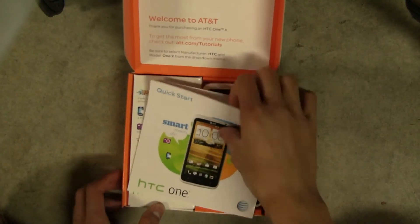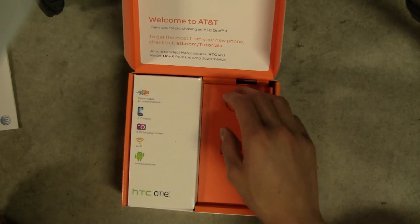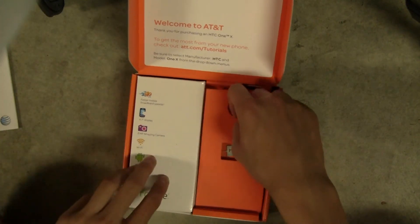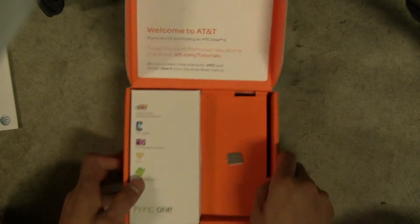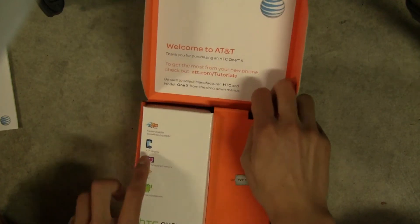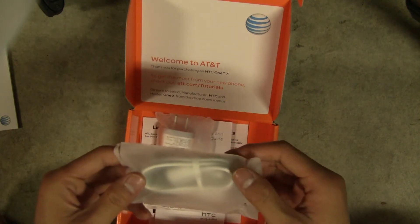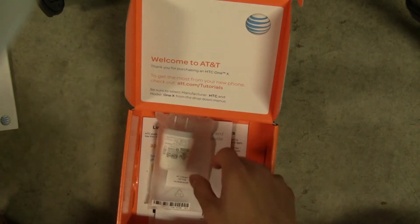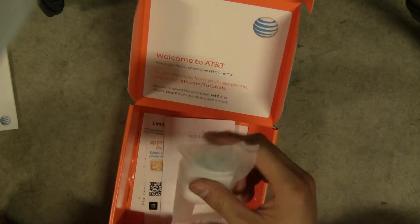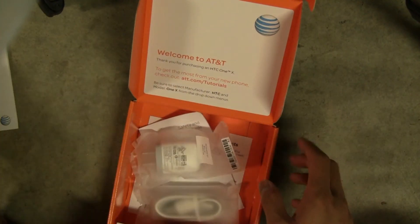On the inside we got a quick start guide, a SIM card holder, the phone itself — which we're going to put off to the side. Looks like they already peeled off the cover for me at Radio Shack, which was quite disappointing. There's a little tray, a micro SIM card remover — Apple provides one very similar to it — just to get the micro SIM card out. We've got a micro USB to USB charging cable, a regular US wall-to-USB adapter, and some useless paperwork at the bottom. So that's all we got.